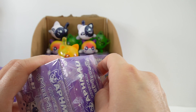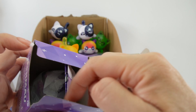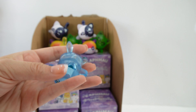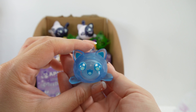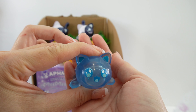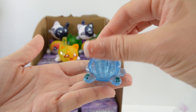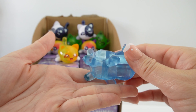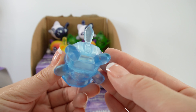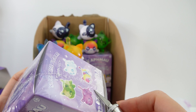We might actually have to go through the whole box. A new one — this one is the Sapphire Cat, the blue one. Look at that happy little face. This one is actually light blue — I thought it would be a little bit darker. It has little green toe beans. Super pretty, love this tail. I'm so happy we didn't get a duplicate.